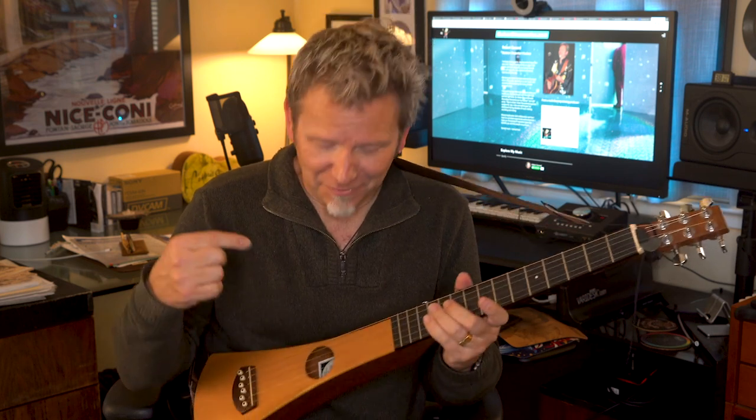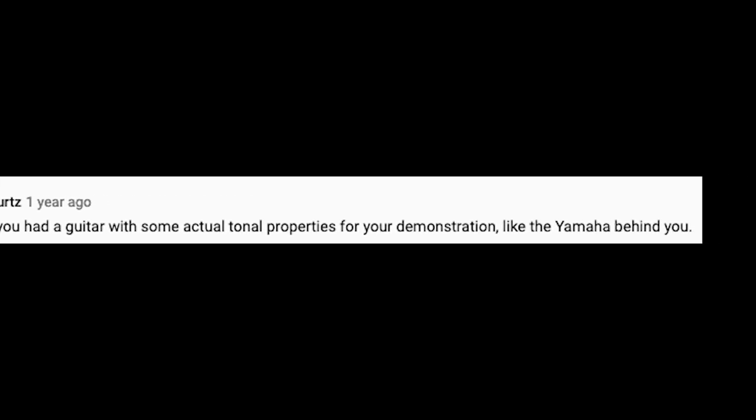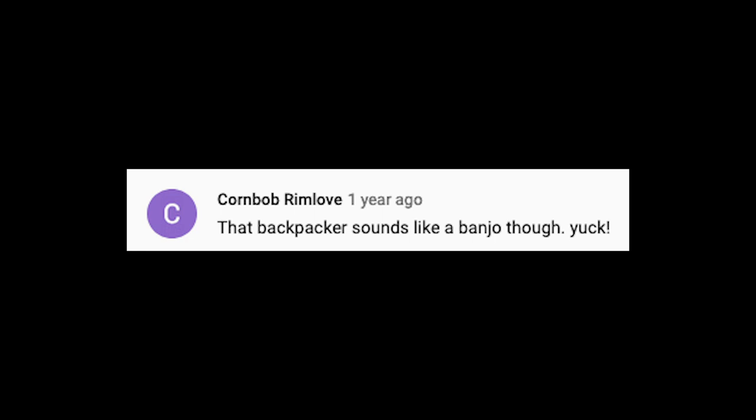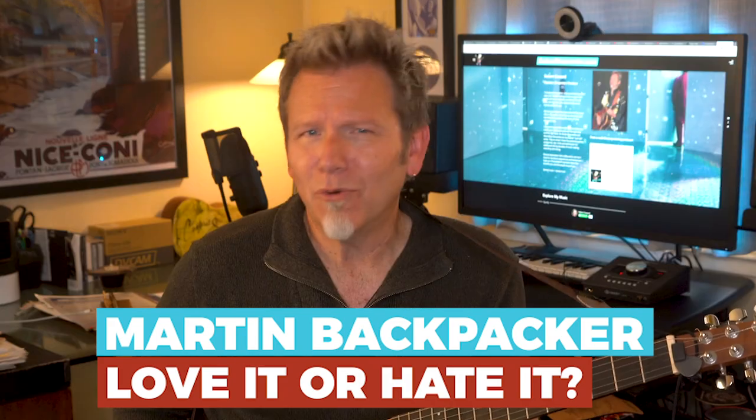So what do you think — do you hate the sound of the Martin Backpacker? Some of my viewers do. I've gotten more hater comments about this guitar than any other instrument I've shared. Wards Cleaver said 'WTF, hilarious, it sounds like two tiny three-string guitars.' Chief Kurt said 'If only you had a guitar with some actual tonal properties.' And Corn Bob Rimlove said 'That Backpacker sounds like a banjo — yuck.' So are they right? Stick around to listen, learn, and decide for yourself if the Martin Backpacker is worthy of your love or your hate.